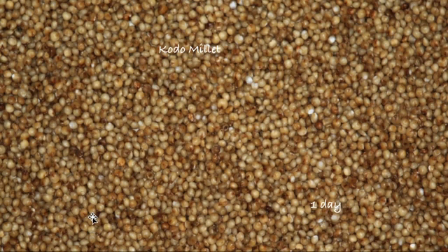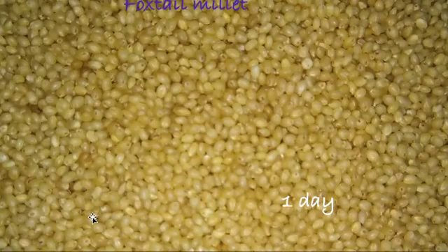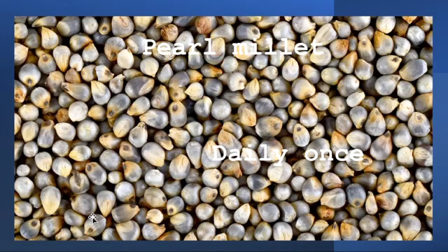Kodo millet for one day, barnyard for one day, foxtail for one day, brown top for one day — following the same approach. For two meals, have positive grains, and the last meal you can have with pearl millet. Pearl millet is very much needed for lactating mothers. Daily, once you should have pearl millet, either in roti form or rice form.